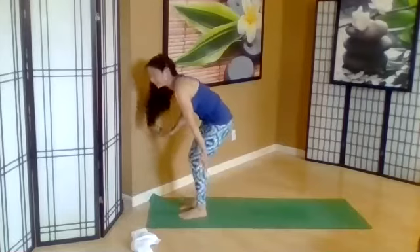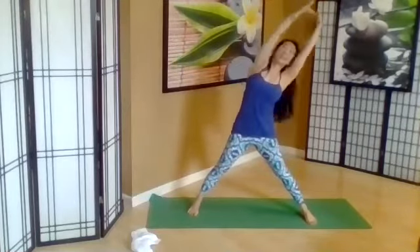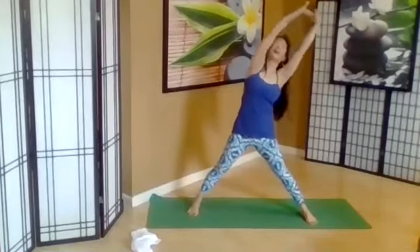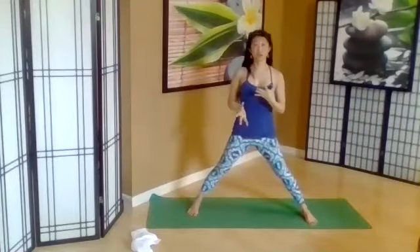Inhale. At the top, take your legs out wide and interlace the fingers, turn the palms out. Inhale and exhale, sway palm trees to one side. Inhale, other side. Exhale. From here, we're going into our twist.